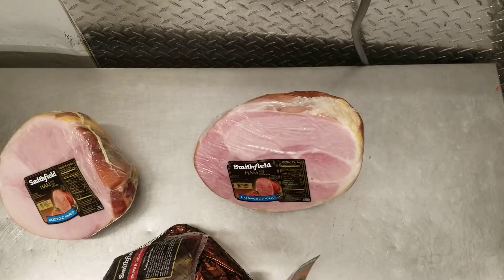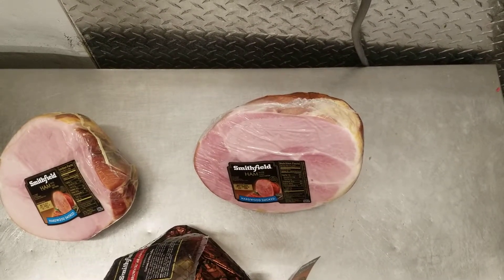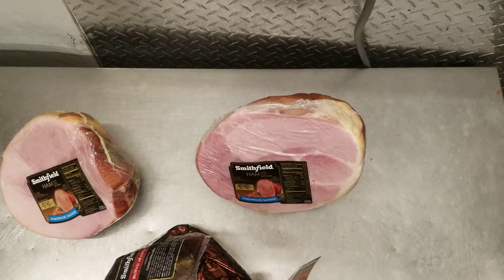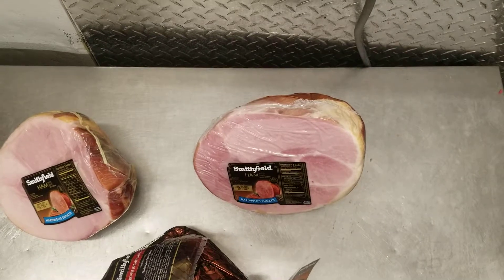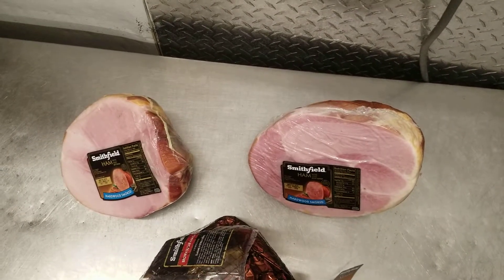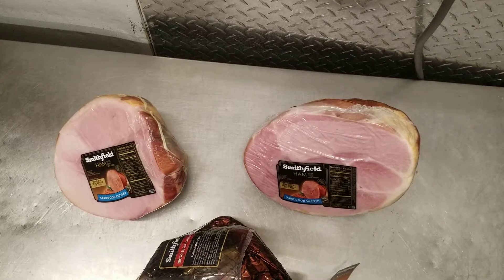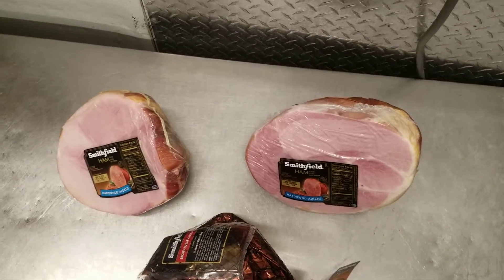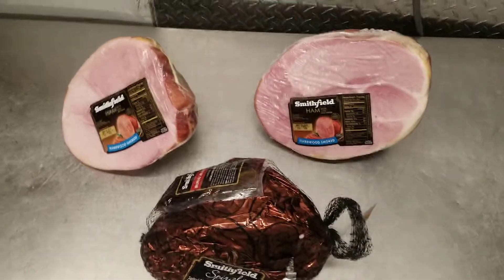A shank is a little bigger in size — an average size is close to 8 to 10 pounds. It's the same thing, about half a pound to a pound per person. I always go a little more per pound so you're safe. They're usually a little cheaper and they're great — I've never had a bad ham, and they're great the next day with eggs.